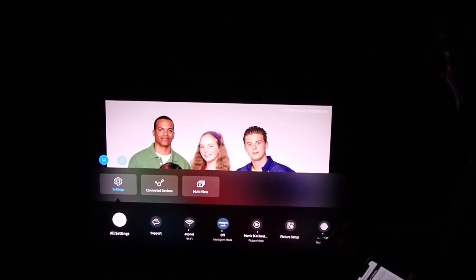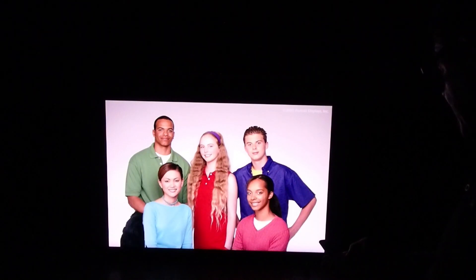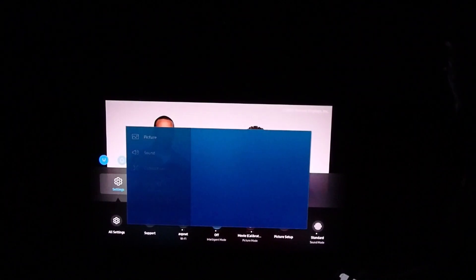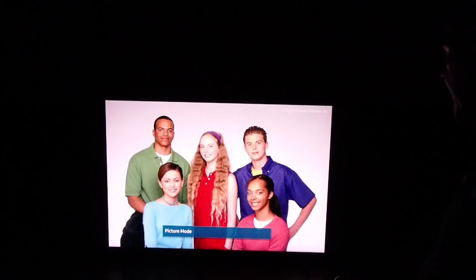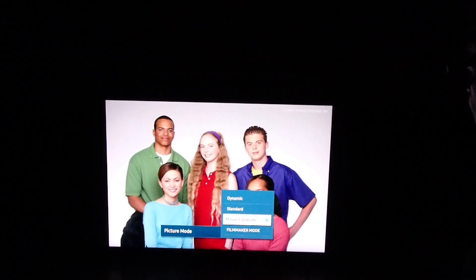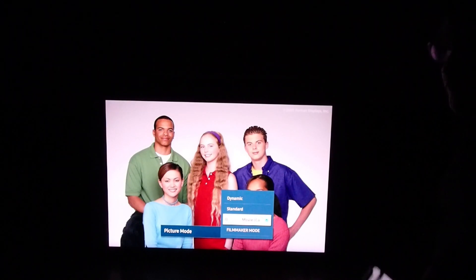On my original test image from my Miridio test generator, if I switch back and forth between picture modes, you'll see Movie mode is calibrated and Filmmaker mode — I can see the difference. Filmmaker mode is a little bit greener, not as deep. Flesh tones look a little bit more accurate in calibrated mode.